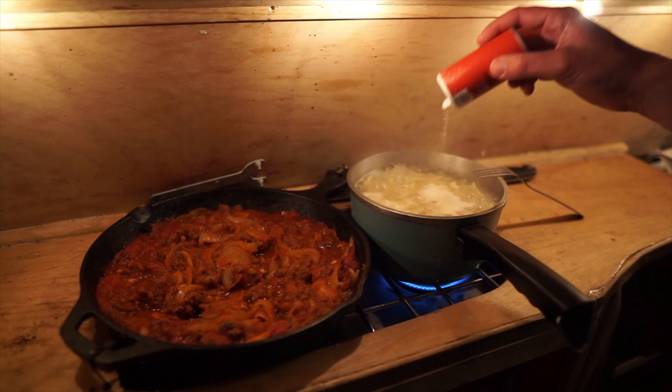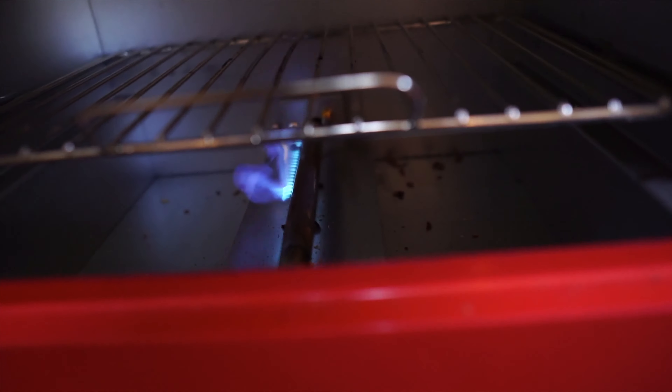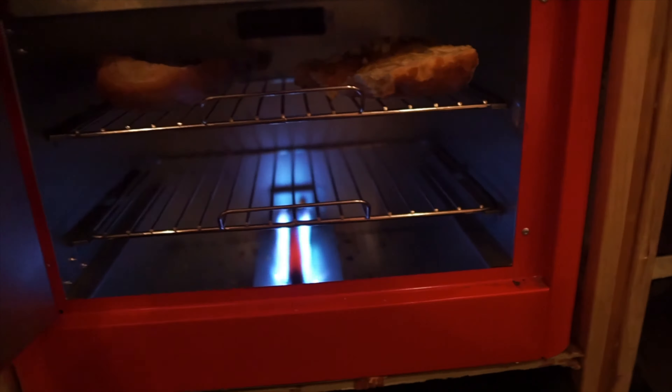People outside my camper are commenting about the smell of steak in the air. This is from another day where I was making spaghetti and meat sauce. I'm actually gonna turn on the oven to make some garlic bread.